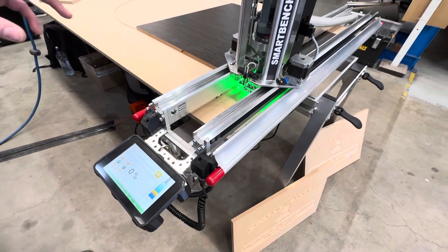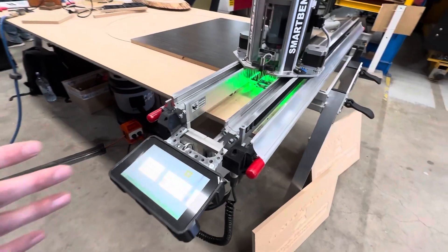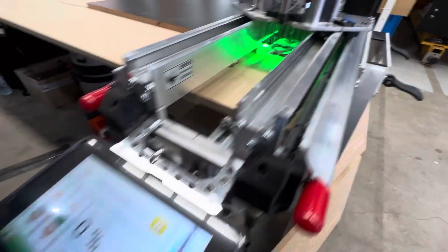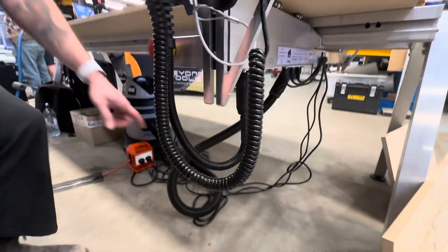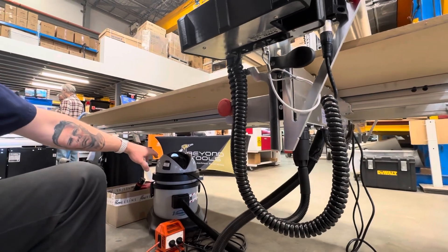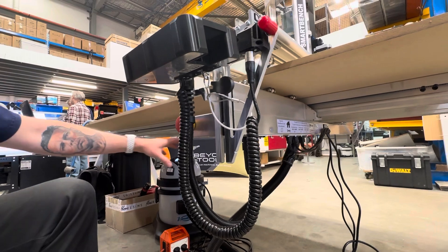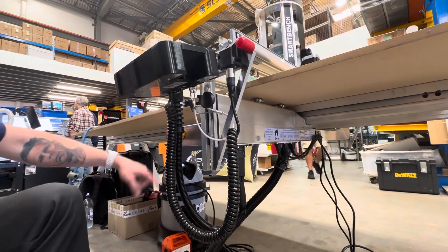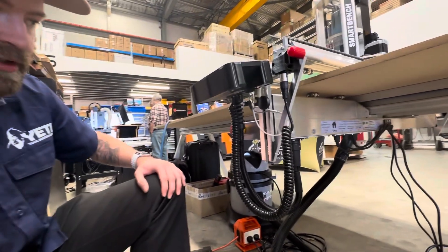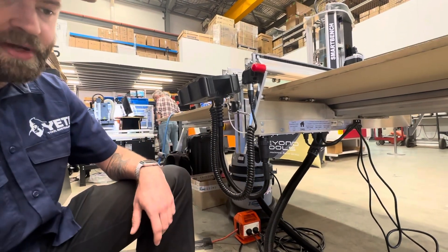The SmartBench has an outlet for the shock rack for dust extraction. When we press go on the machine, the power to the vacuum will automatically start. So as long as we have a vacuum that has a mechanical on and off switch, we leave the vacuum turned on at all times, and then the SmartBench can trigger the power to the vacuum automatically when a job starts. When the job finishes, the vacuum will turn off automatically.